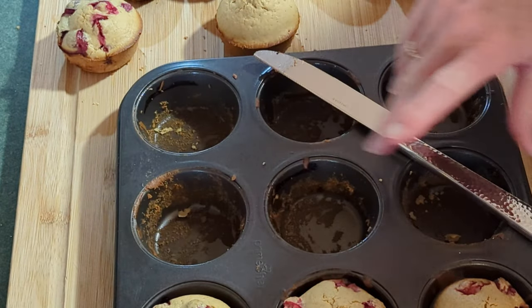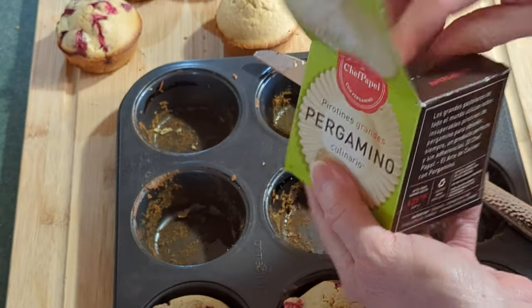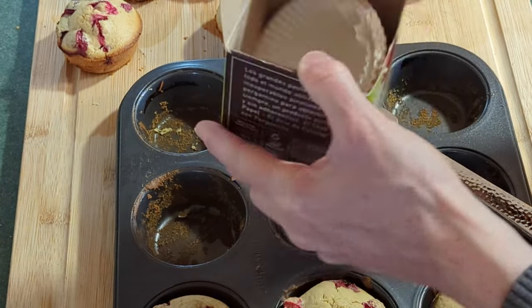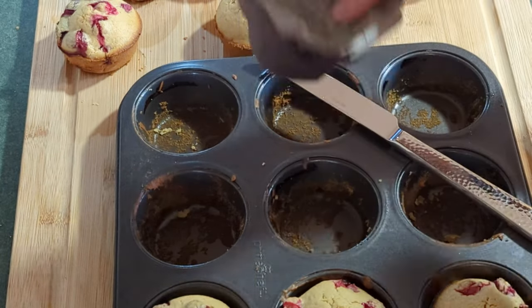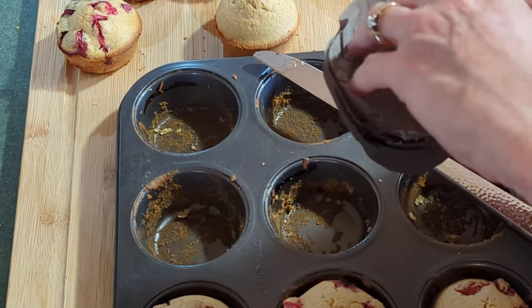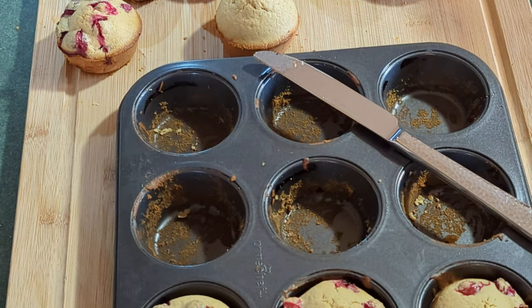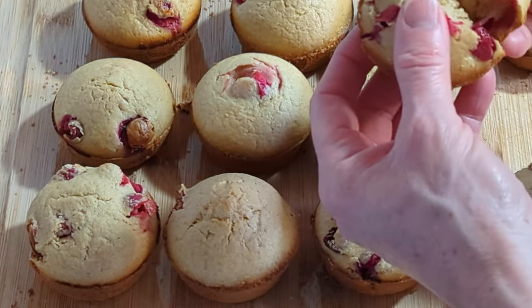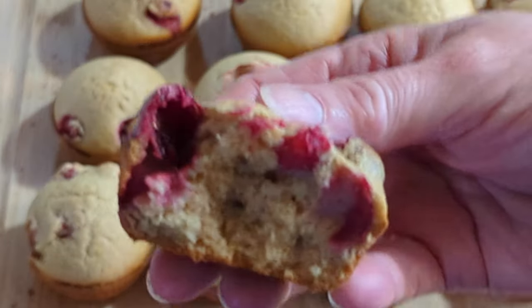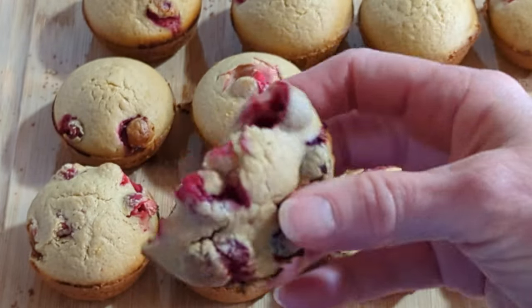Or you can use parchment cupcake liners. When I make big muffins, I use these and they're wonderful because the batter can overflow on the sides. You can get these in the baking section of most stores. Let's see how moist these are inside — oh, those look good! It's very moist. The aroma is wonderful.